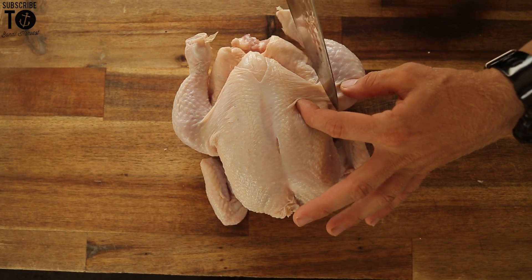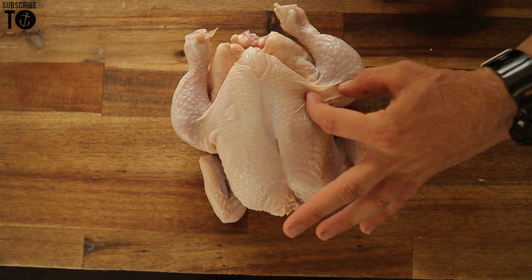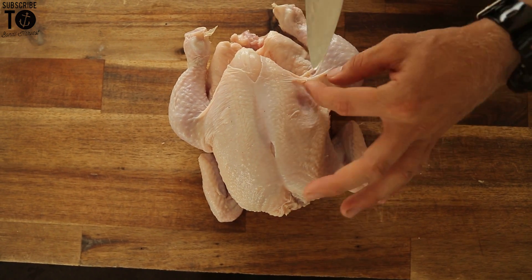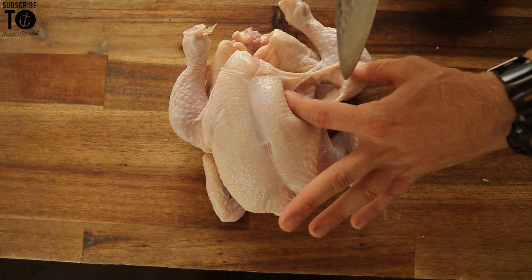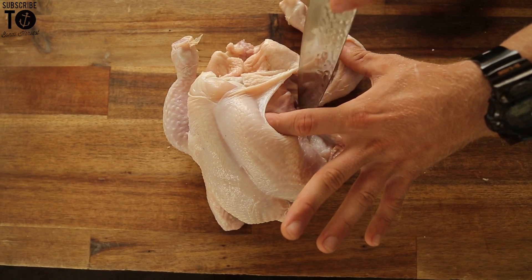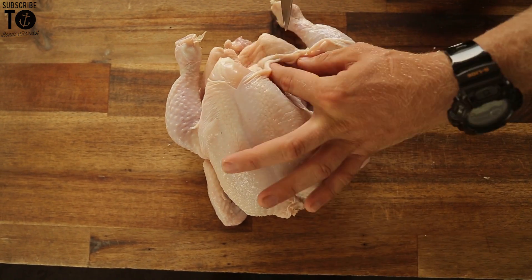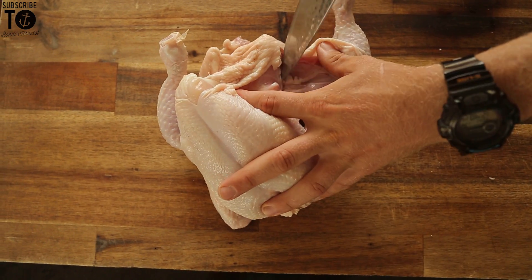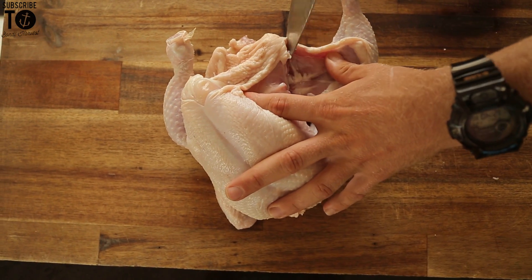First step is we're going to take our legs off. Just a bit of pressure between the breast and the leg — there's a little skin there. Just lightly run your knife and it'll just fall apart. You can see the sinew through here, just follow it using the end of your knife, just pull it all the way through. It's really easy, and once you've done it once, you can do it a million times — the majority of birds are exactly the same.